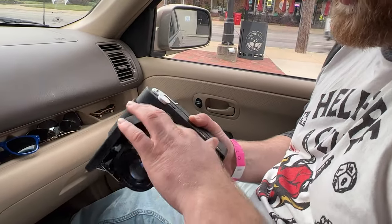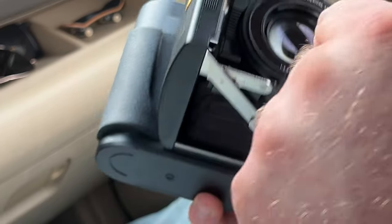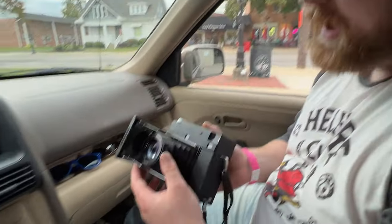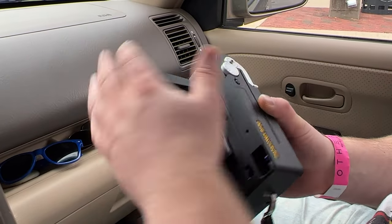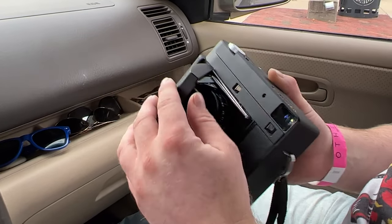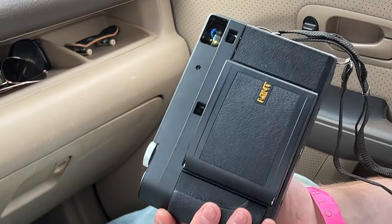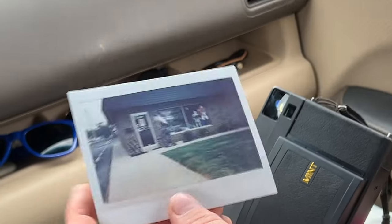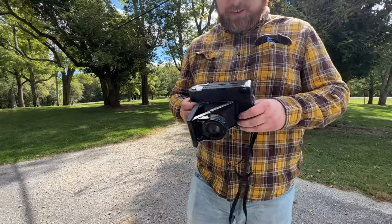I found out online that someone had the same problems and discovered you press this unlabeled button inside, which releases the latch. And when you close it, you have to make sure the focus is set to infinity so it can close — otherwise the lens sticks out too far and it'll crumple. A little frustrating. I haven't gotten a single photo I'm wowed by. They're all either overexposed, blurry, or not totally sharp. I'm still learning it, but even on auto it's still not quite right — it's kind of hard to shoot with this thing.